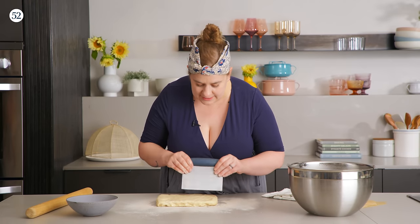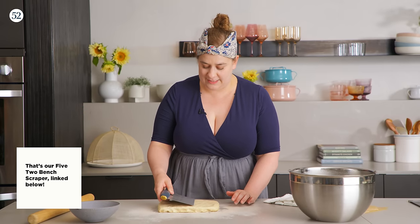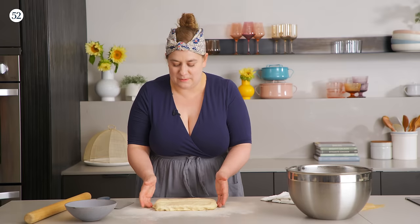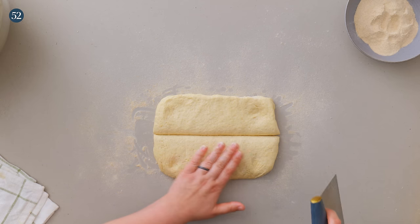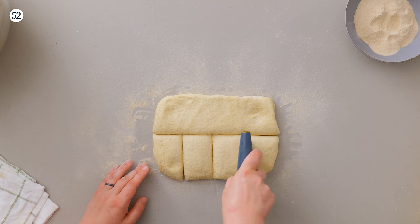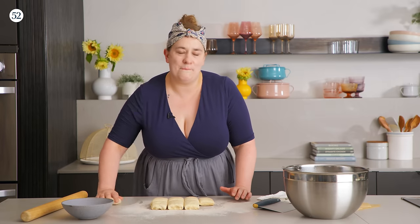I'll go ahead and cut this in half. My bench knife actually has measurements on it, so I can say this is about six inches and I need it to be three, and just mark it to get as much precision as possible without getting out the scale. Then, instead of measuring, we need four pieces from each half — divide each half about in half, then divide those halves in half again. This isn't going to be perfectly precise and these pitas are likely going to be a tiny bit different, but when I'm making it for a meal at home, I don't mind it being a little more rustic.